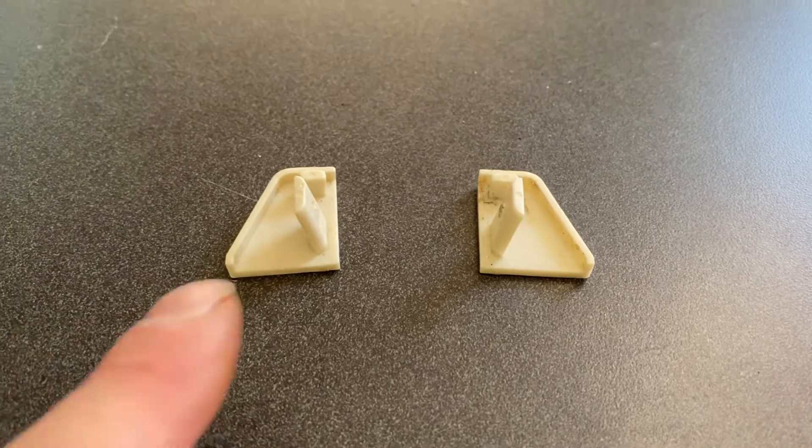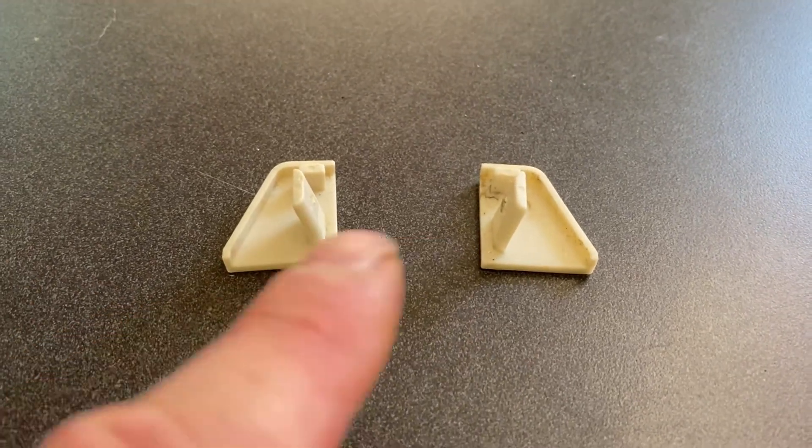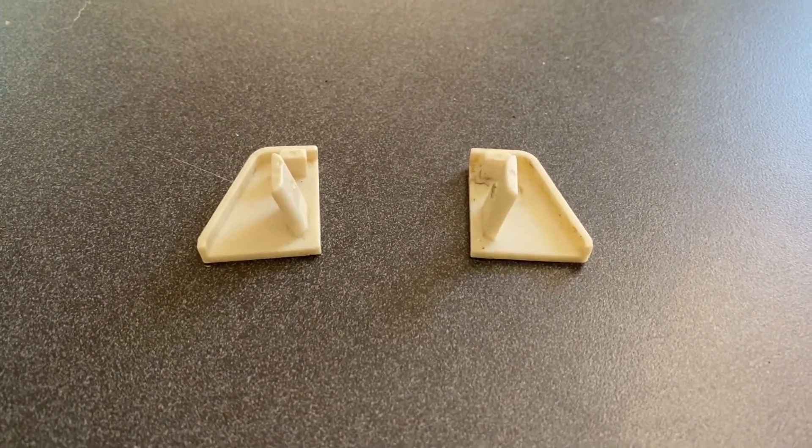Don't forget to get new end caps. They come in a left and a right-hand side version, depending on which side they're on when you're facing out the window.